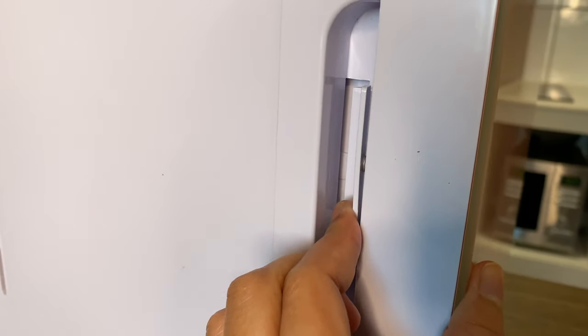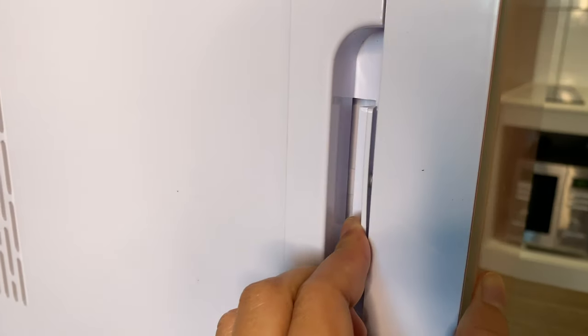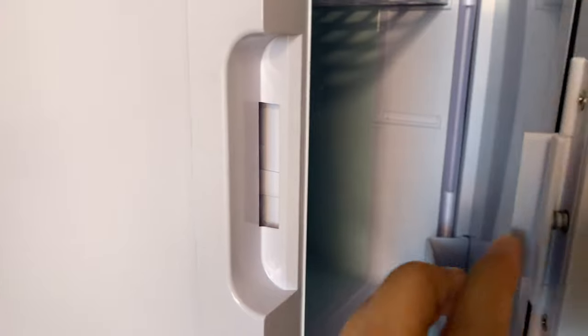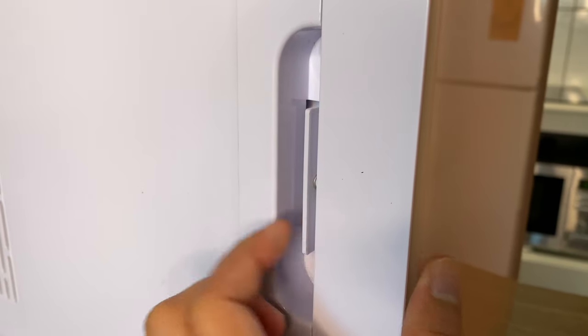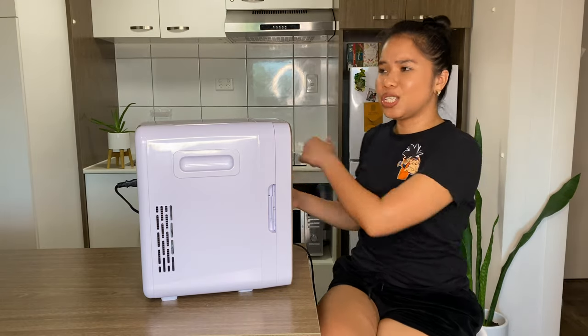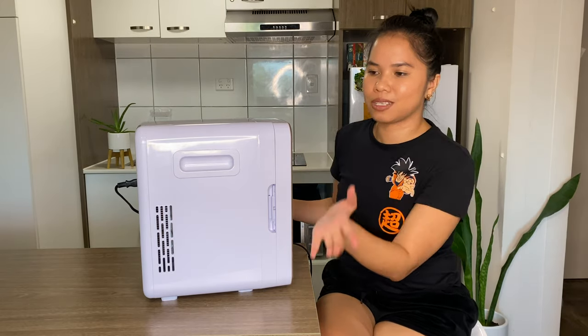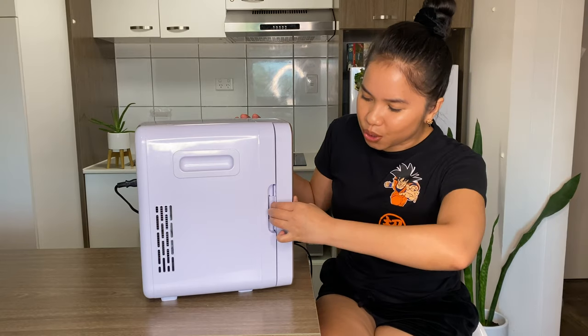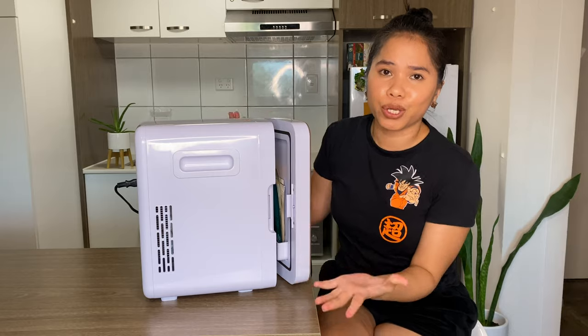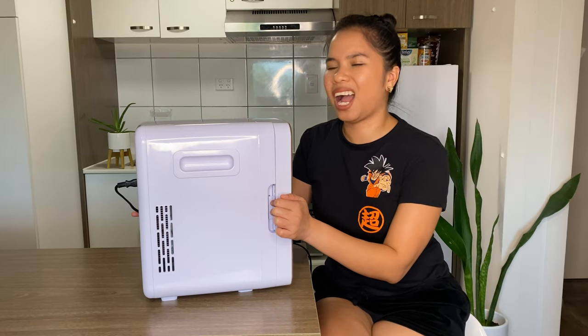Here's the handle — it's a clip mechanism, so you push it to open and push it again to close. That's actually a con with this beauty fridge. Unlike a normal refrigerator where you just open and close freely, here you really have to push the clip before you can open it. But I got used to it, so it's not a problem for me.